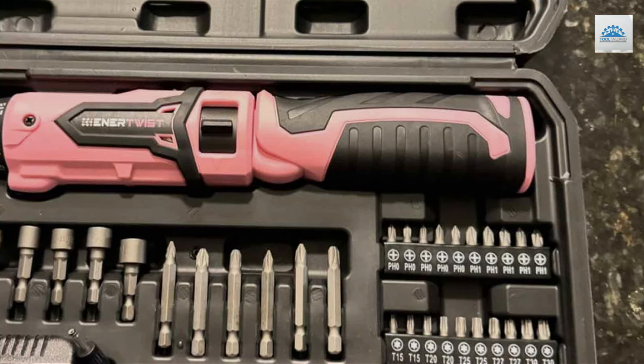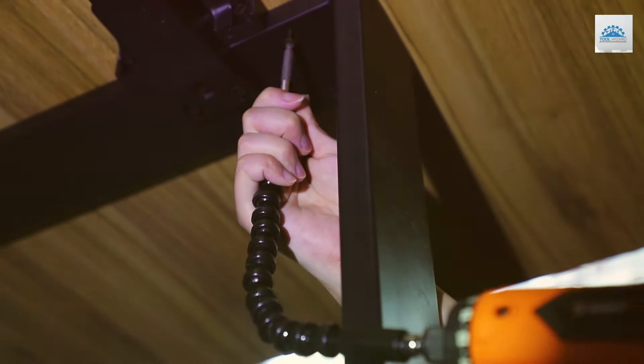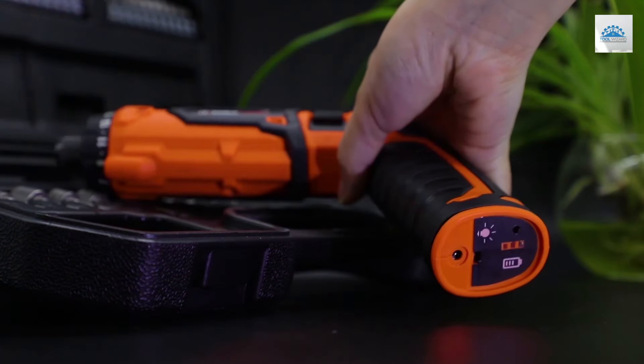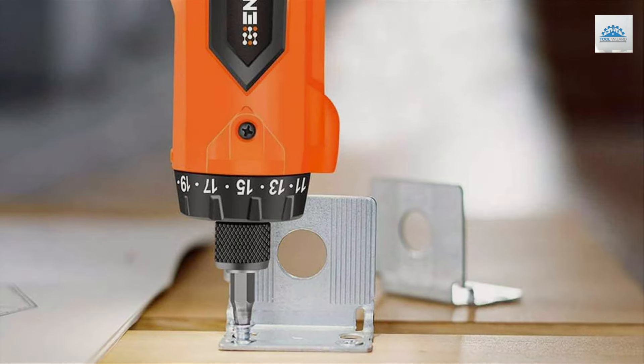The 8V motor offers more power, making it suitable for both light and somewhat heavier tasks without compromising on battery life. Its ergonomic design minimizes hand fatigue, allowing for longer work periods without discomfort.